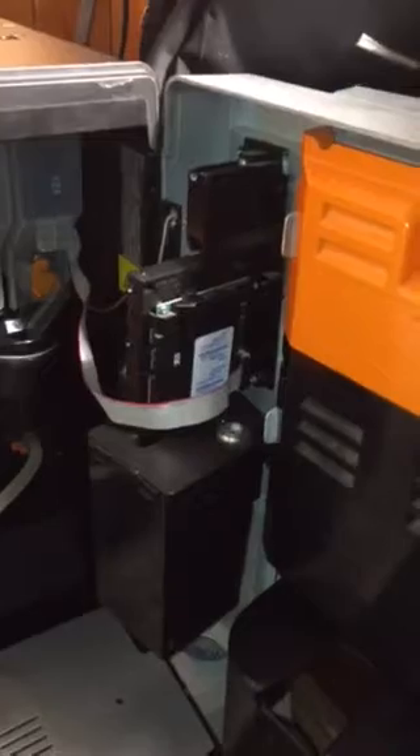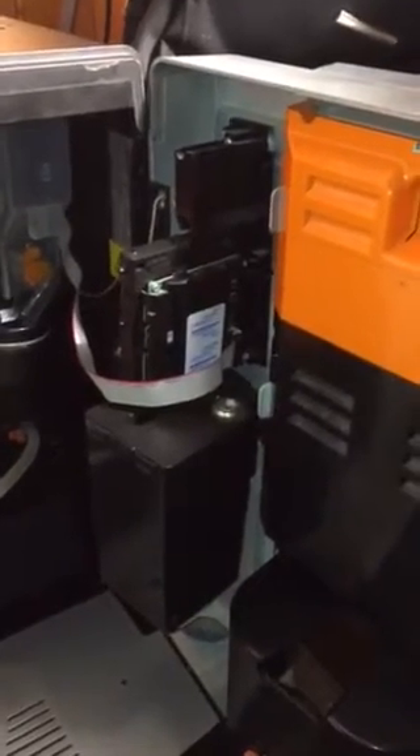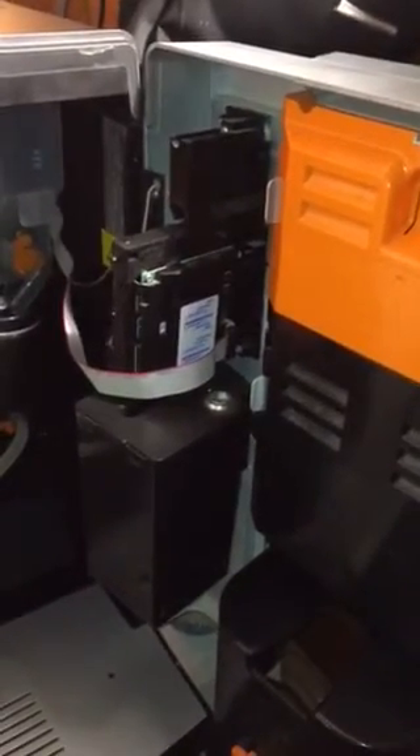The coin-op mechanism has been bypassed on it. I've bypassed that so I don't have to pay for my own coffees. I don't have the key for the money box anyway.